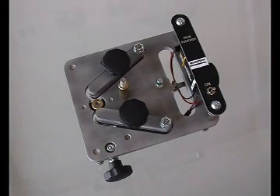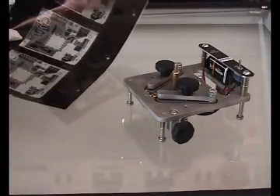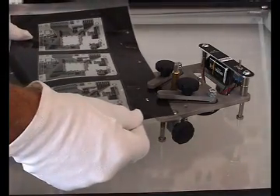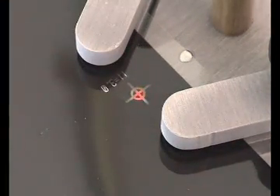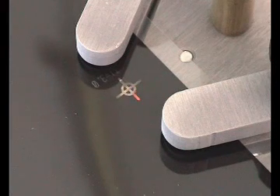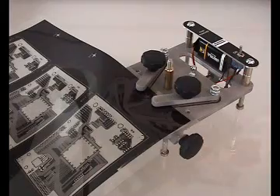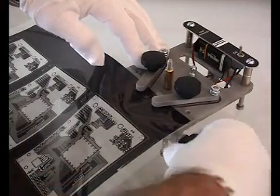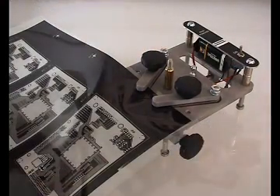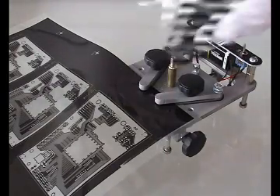To punch the registration marks of your artwork, first switch on the LED spot of the film punch. Centre the registration mark roughly over the LED spot and fix the artwork with both knurled screws. Then place the magnifying glass over the artwork and align the rings of your registration mark precisely with the LED spot.